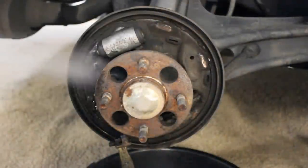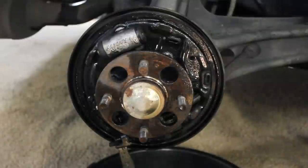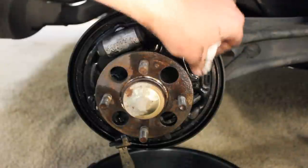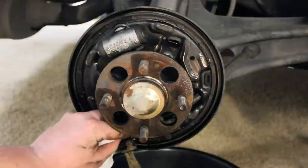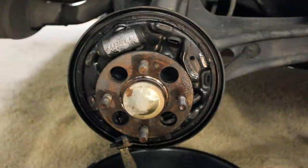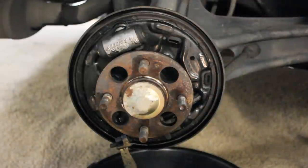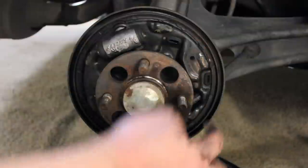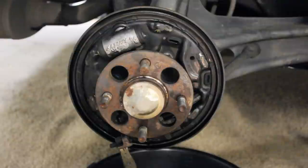Now guys, now that you've got your pads off, you're going to spray it down one more time. And once you've got them nice and clean, go ahead and wipe off these spots you see me wiping off — there's six of them total. These are where your shoes sit. So if you've noticed that when you apply the brakes you hear a squeaky noise, that's what you're hearing — the drums rubbing up against these six different spots. So in order to fix or prevent that, you're going to take some high-temperature brake grease and apply it in these six different places, so that when you apply your brakes next time, you won't hear that awful squeaking noise.